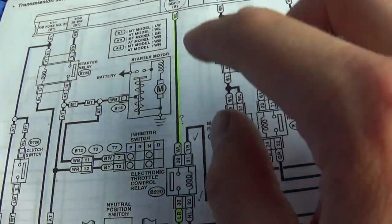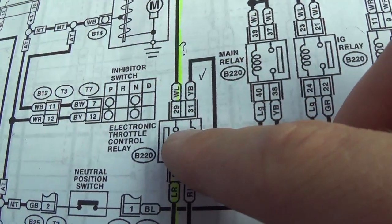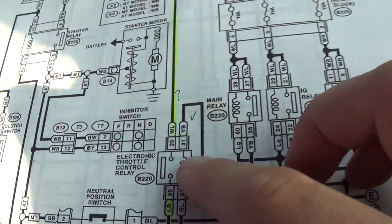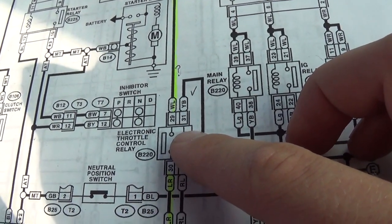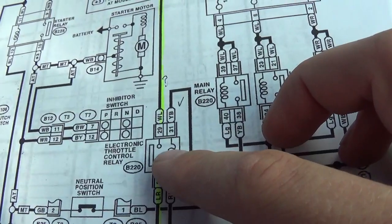The load side comes from a fuse box — it's supposed to be hot all the time — to this relay, straight to the ECM. So it should be pretty straightforward. Now, swapping this relay out apparently did nothing to change the situation. So for now, we're going to say the relay is supposedly okay.